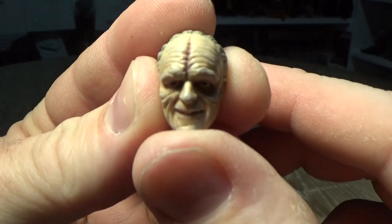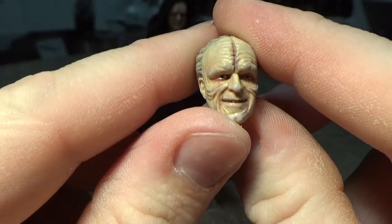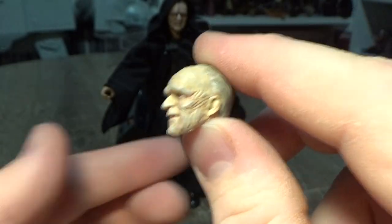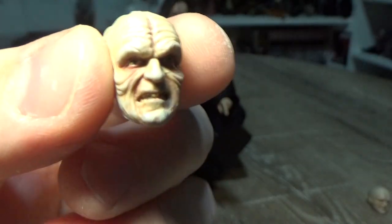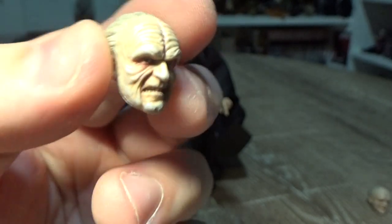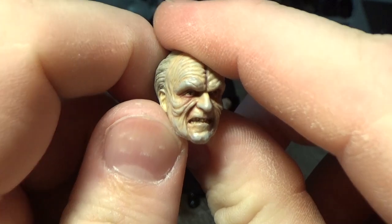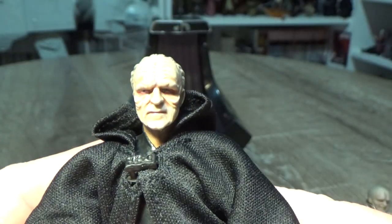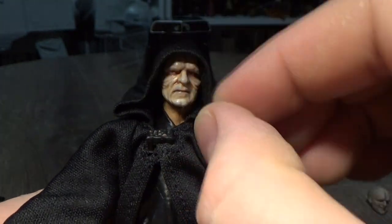Let's have a look at his head sculpts. Here's one — a sort of almost chuckling smile. Really great likeness, looks good. Then we have his pretty pissed-off looking face, which looks great — it really does. That looks fantastic. And then we've just got this sort of stoic, 'had a bad day' Palpatine face, which is great also. It looks good with the hood over it.